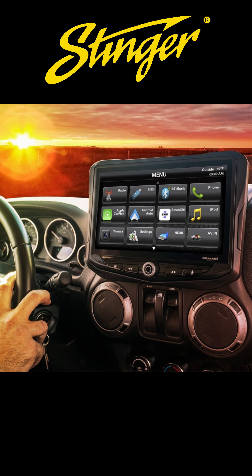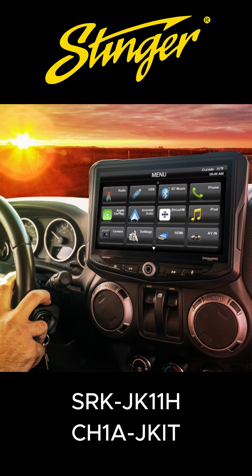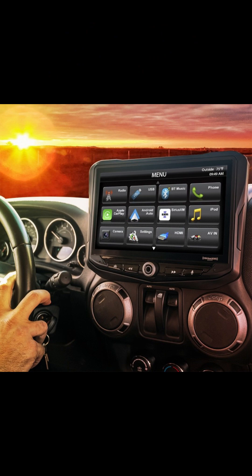Hi, I'm Eric from Stinger Electronics, and today I'm going to show you how to update the firmware on your radio replacement module in your Jeep Wrangler interface.